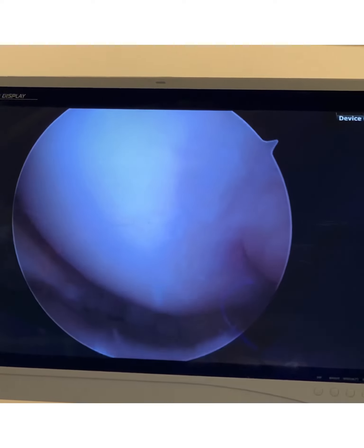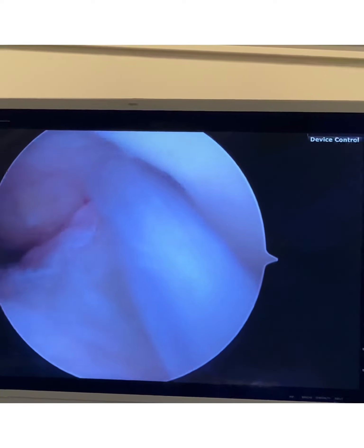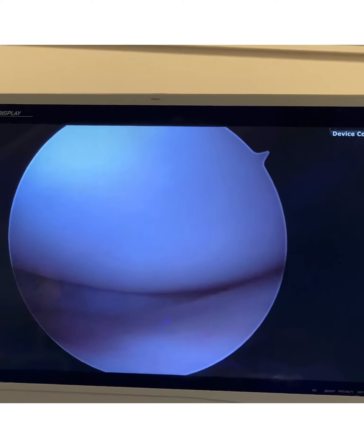Taking it back to the joint — there it is. Let me show you something else over here. The ACL is right there — it looks perfect. The outer side of the knee is over there, also beautiful.